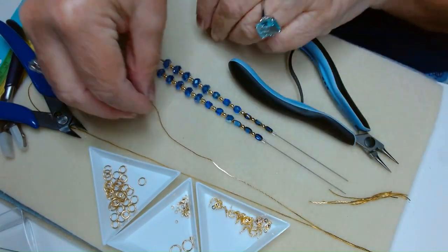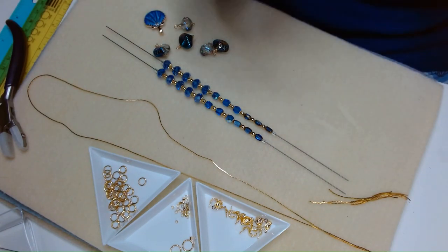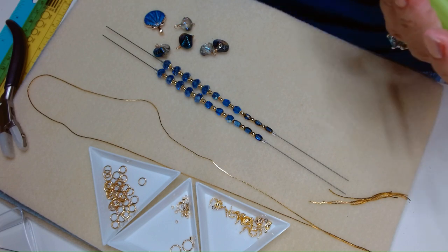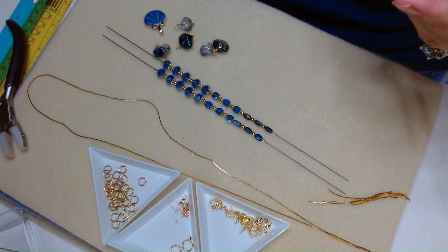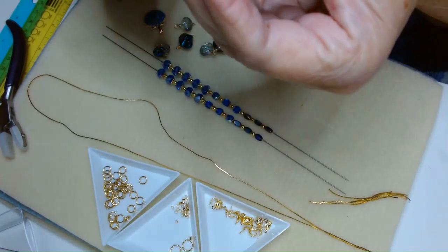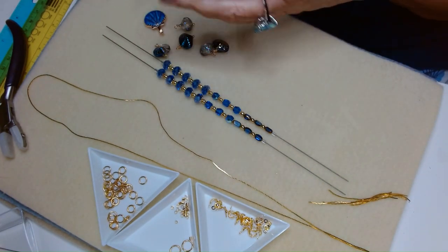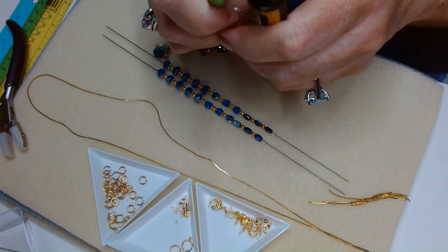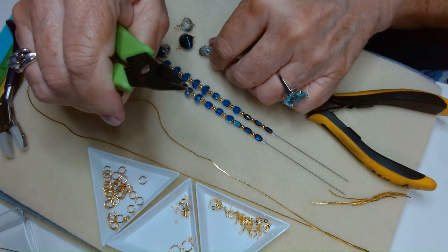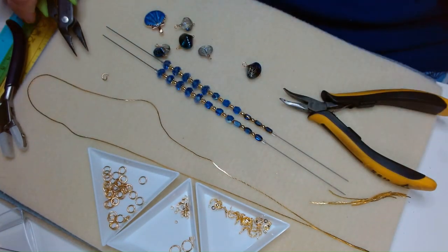Now we're going to take a jump ring and attach all of our little dangles to it. I think one of these jump rings will be fine — these are six millimeter jump rings and they're pretty heavy duty. I want something pretty strong here, so we're just going to open that jump ring. Actually, I want to first show you a different way to crimp, as I mentioned.